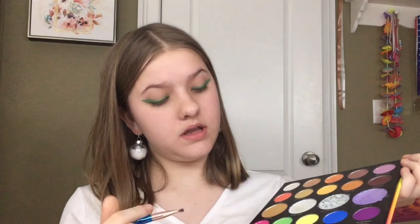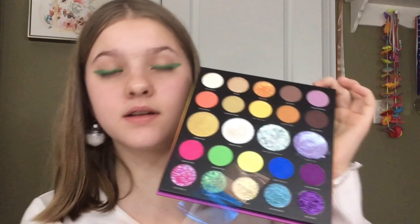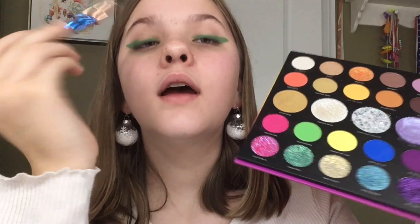I'm going to take the Morphe 24A Artist Pass palette and use all of these really bright colors to make little lights down here and all up along the liner. I might even add glitter to them. This is going completely different than I thought it was going to go!